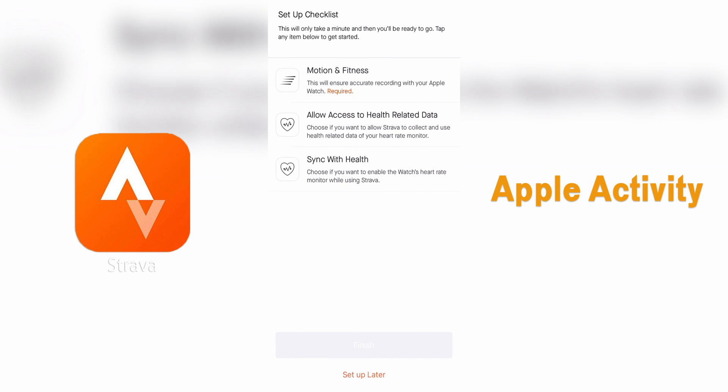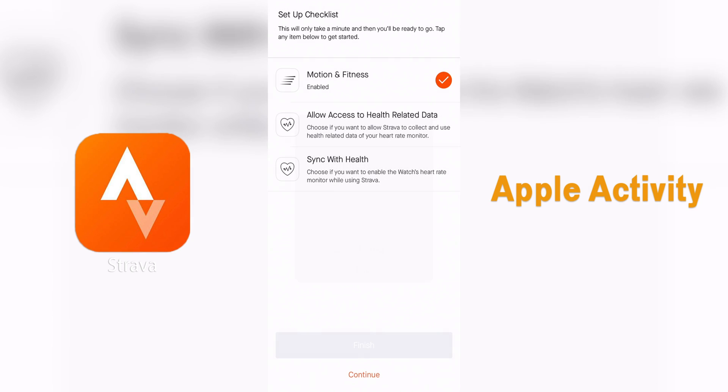With Apple Watch, it's going to ask to sync some health information and you just tap on each of those items to enable the transfer of data.